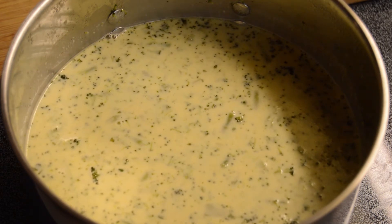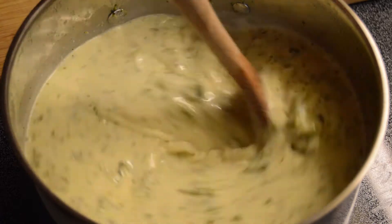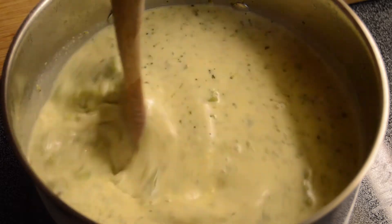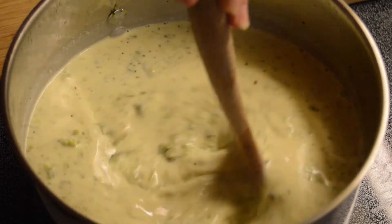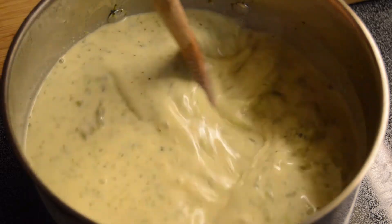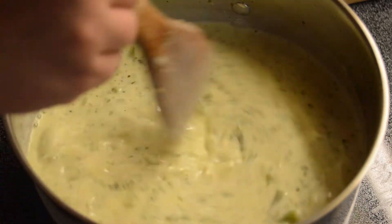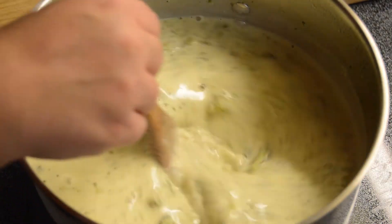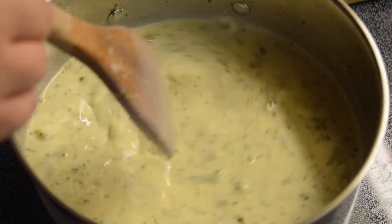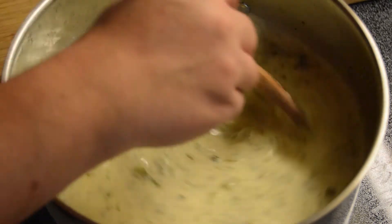I forgot to hit record when I was putting in the cream and milk mixture, but I've now added in my milk and heavy cream. I also added a little pepper and garlic powder to enhance the flavor of the fresh garlic. After incorporating the cream and milk, I added the reserved cup of chicken broth mixed with two-thirds cup of cornstarch to thicken everything up.